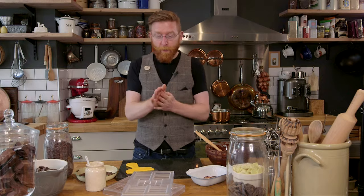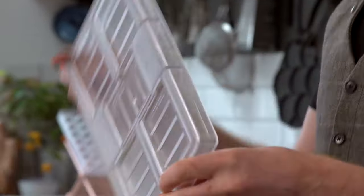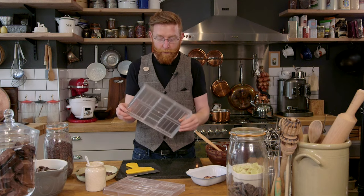You need a chocolate mould. This is a fancy, professional chocolate mould — not expensive but available online. This one has got five 50g bars in it, but you can buy loads of different varieties of these.